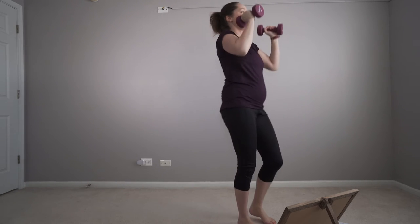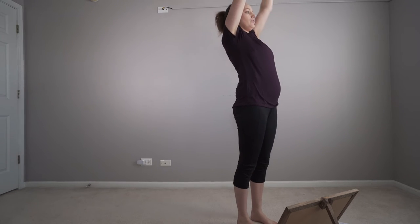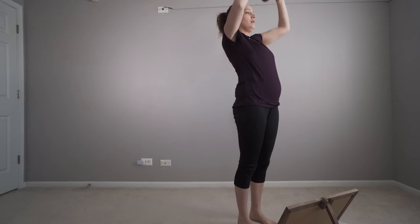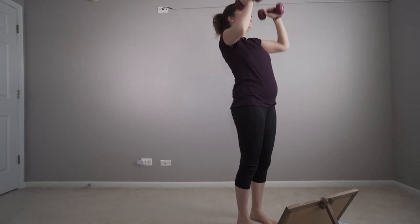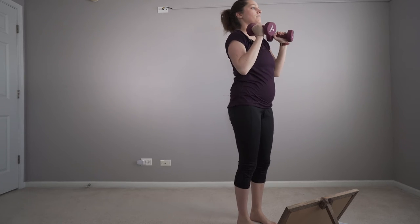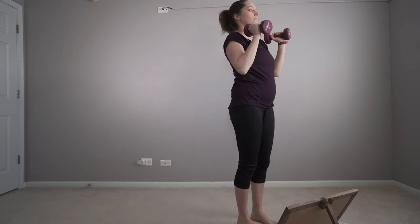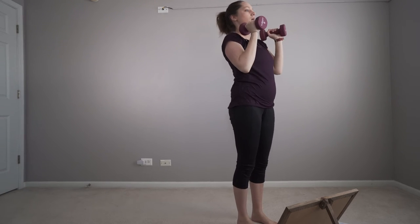Inhale down, exhale press. Inhale down. Look over here with the heel, one and open up.